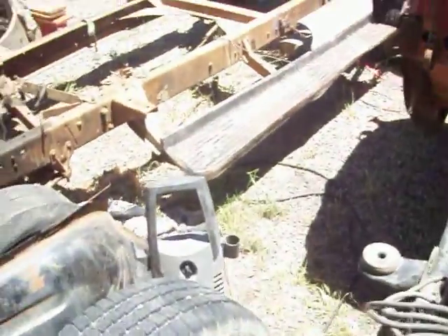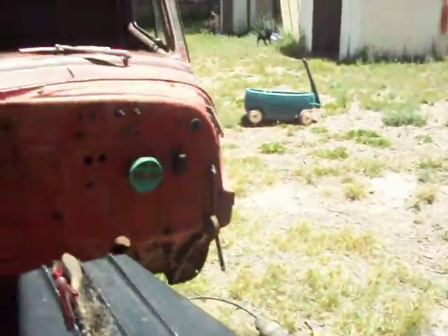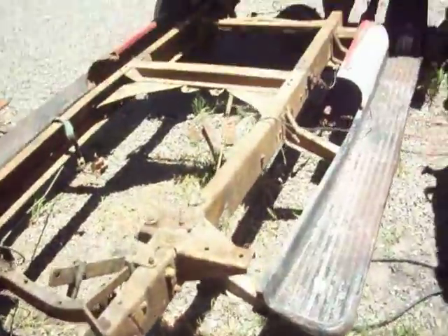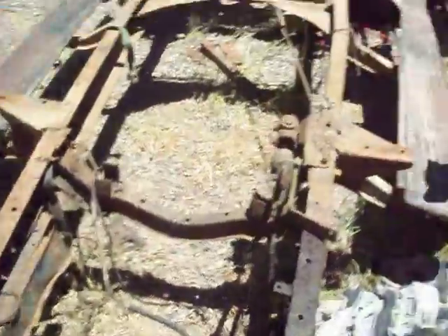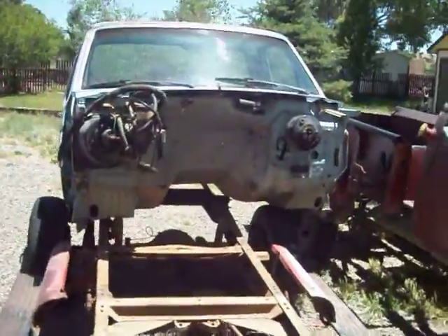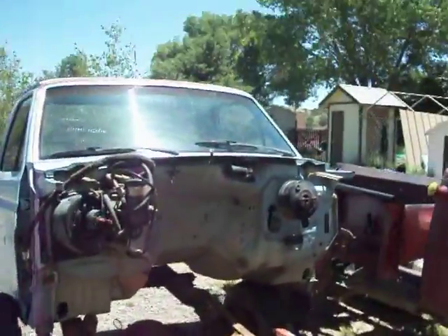We've got some work to do, but for a week we've gotten pretty far. We stripped that cab, took it off this frame, and switched them over. I'm going to throw the old frame up for sale on Craigslist sometime, but strip out what we want first - like maybe the seat belts.